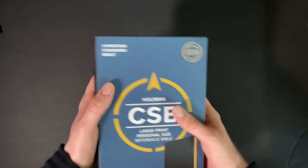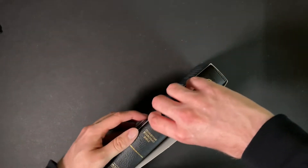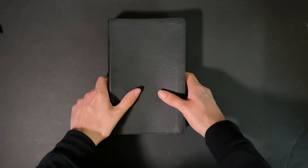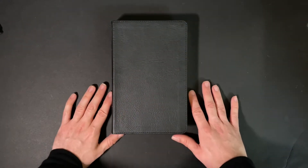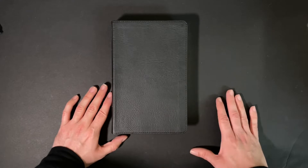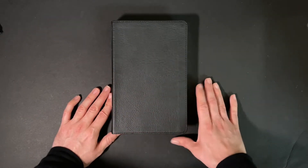Alright, so enough of the slip cover — let's take a look at the Bible itself. So here's the Bible. It is in black leather soft. Anytime I see anything black, I love it, absolutely love it. So here's the front cover. It's got a little stuff on it, but that's from me.